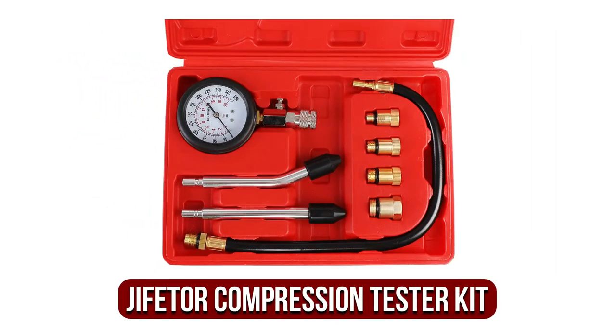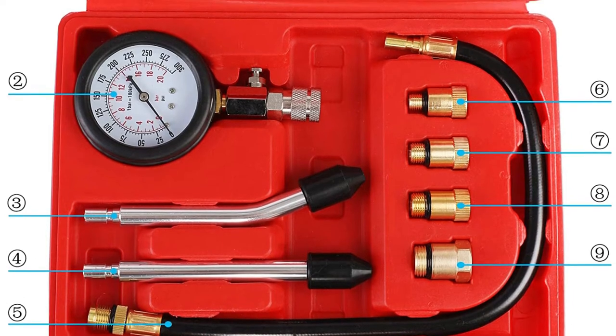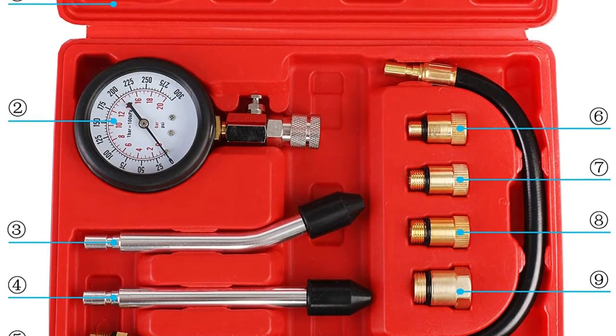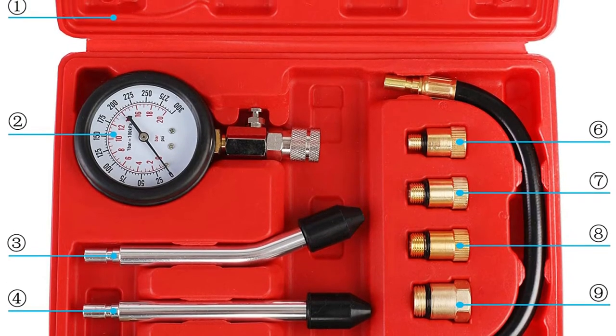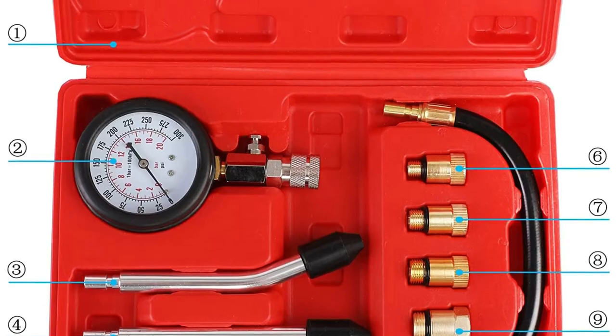At number 4 is the G-FITOR Compression Tester Kit. G-FITOR's 8-piece engine compression tester is suitable for any gasoline engine or motorcycle engine, and it includes useful components that will make it easier to use. It also includes 4 sizes of threaded plug hole adapters in 10, 12, 14, and 18mm, meaning you should be capable of threading this tester into any gas engine.